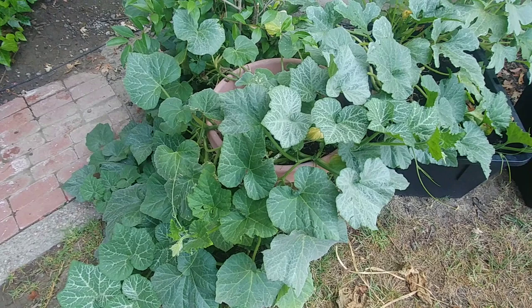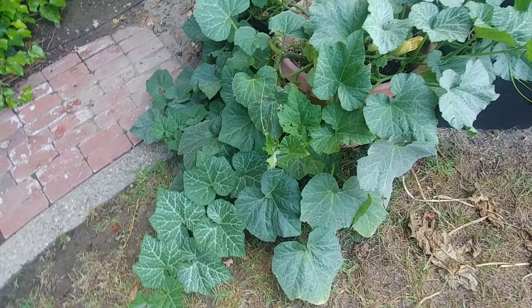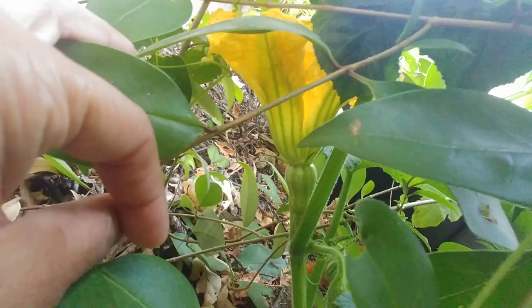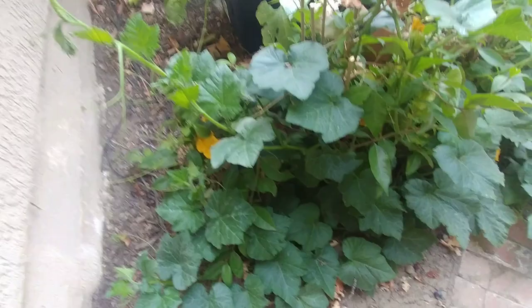It's been almost four months and now I see some flowers, though I've been seeing only male flowers so far. That's the way nature works — first the male flowers open up to attract pollinators, and then the female flowers come. You can tell this is a male flower because it has no squash at the bottom, just a plain stem. After a few days the female flowers start to open up — like this one, which is a female flower. You can see the small squash at the bottom of the flower.